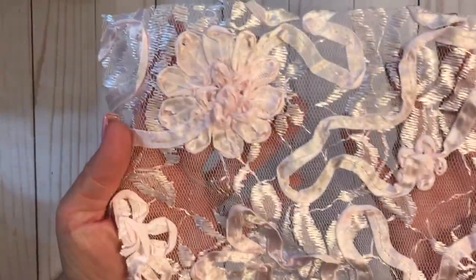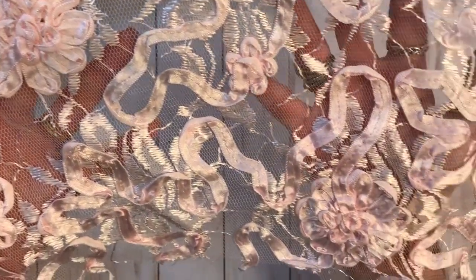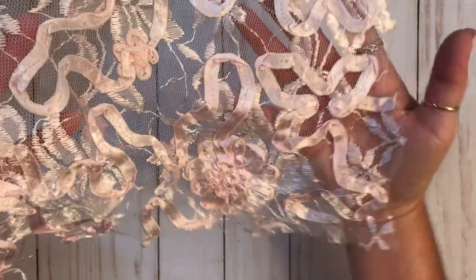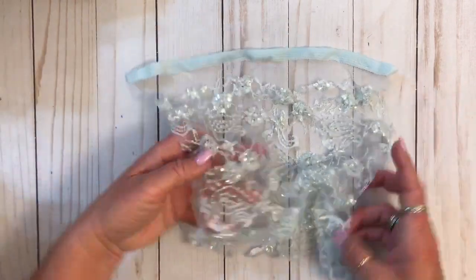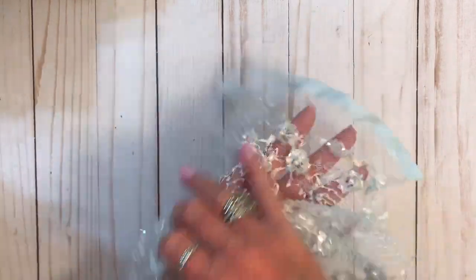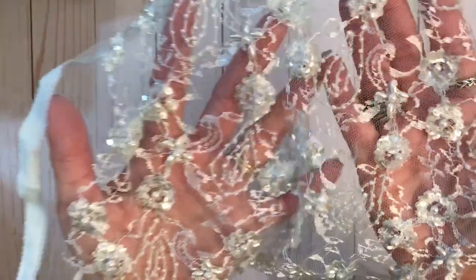All right, so there's that one. And this really pretty pink one. And this looks like ribbon sewn on. Very pretty. And then this blue. Now some pieces are bigger than others, but they're all beautiful.